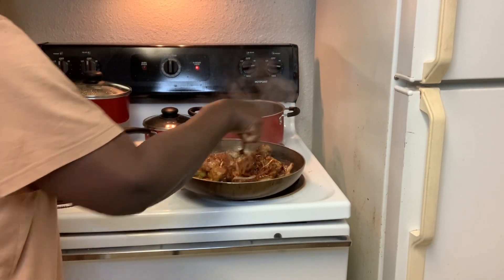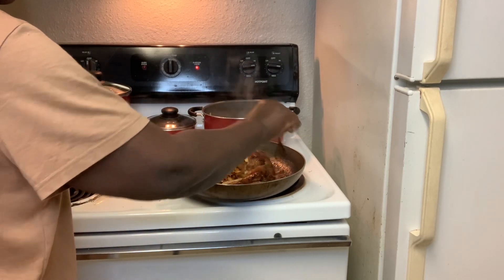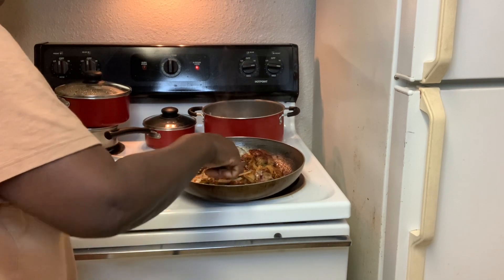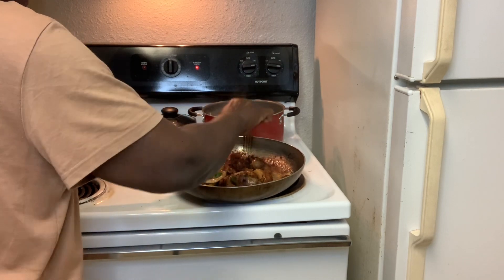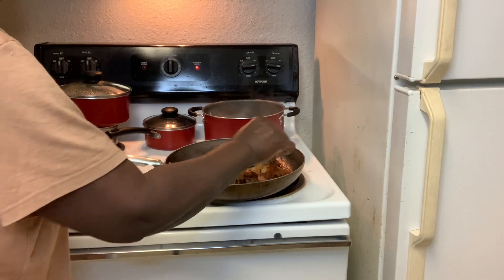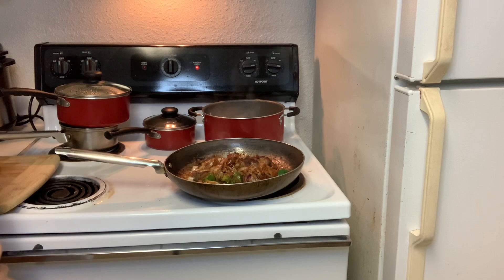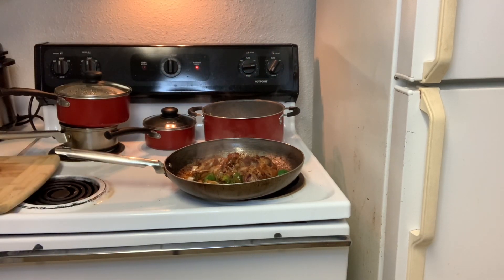Everything is coming on nicely. I need to get a piece of foil because I don't have any cover for this pot. I didn't get this pot with a cover, so I have to use a foil. I'm going to get that foil now. Let me turn down the stove and cover that pot.